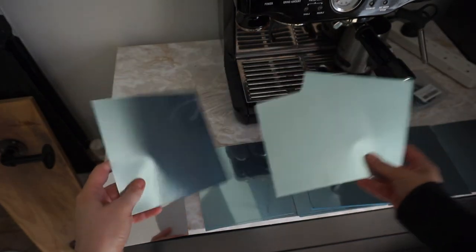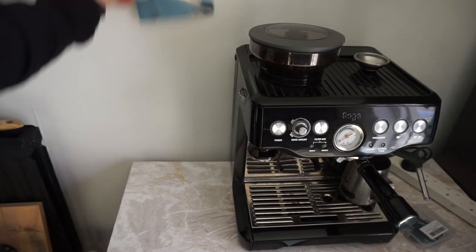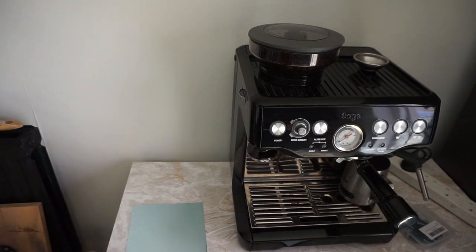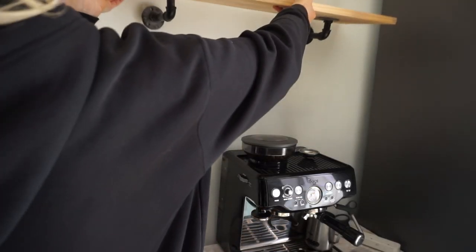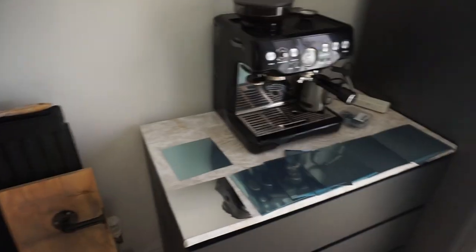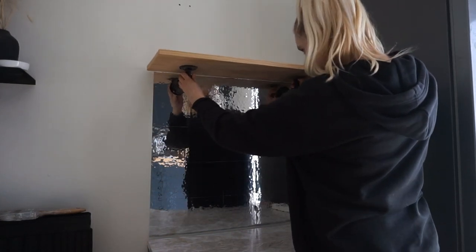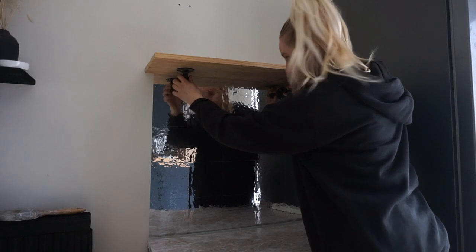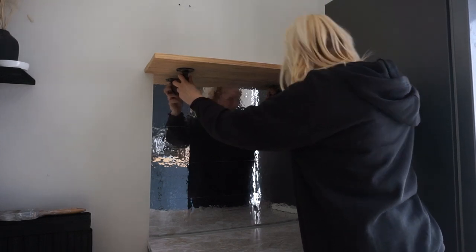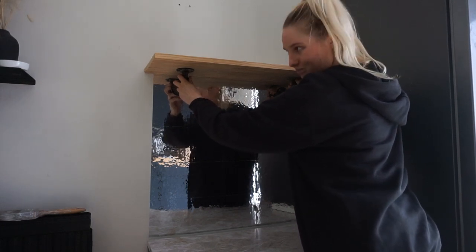I wanted to do a backsplash so I bought these stick-on mirrored tiles. I'm thinking of sticking them all at the back here as like a backsplash, and then I'm going to put a shelf up here — making sure there's enough room to access the back of the machine. So I'm going to get cracking with that now. Now that I've put the mirrored backsplash up, I'm going to start putting this shelf up so it's kind of like on the backsplash. I've got a feeling I'm going to have to paint it black first for it to match the other one.